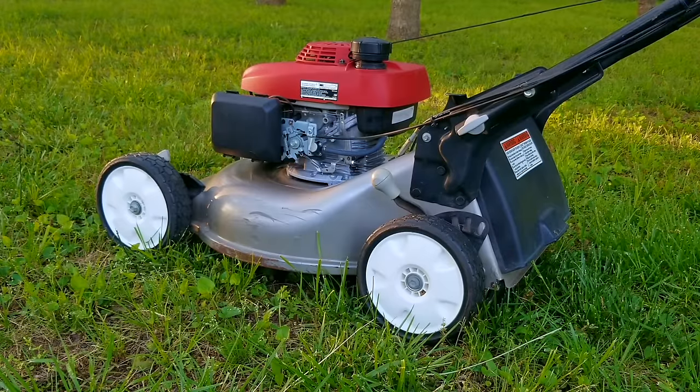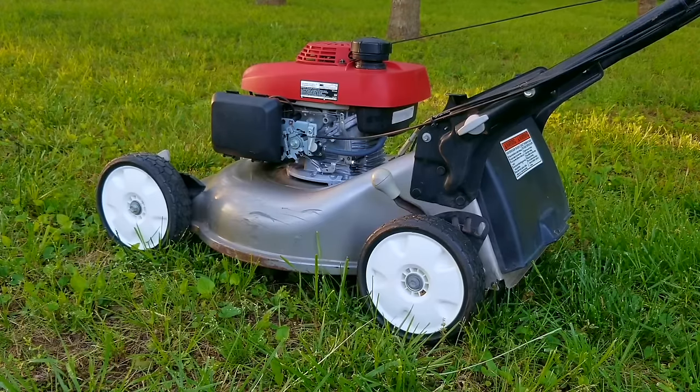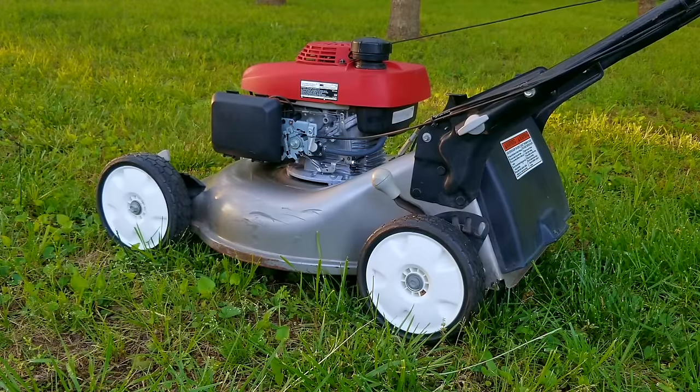I'm not sure why these bearings lost all their grease and failed, but in my opinion sealed bearings can't last forever and at some point they're going to fail and need to be replaced, no matter what brand of mower it is. So my question is: after watching this video, would you want a clutch-operated blade on your mower? Personally I would not get this option — I find it just another thing to fail and I don't have a problem with the blade spinning when the engine is running. If the bearings fail in the future, would I fix it again with new bearings? Yes, but only if the bearings are still affordable.